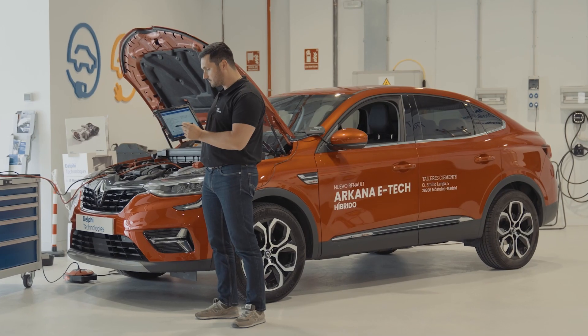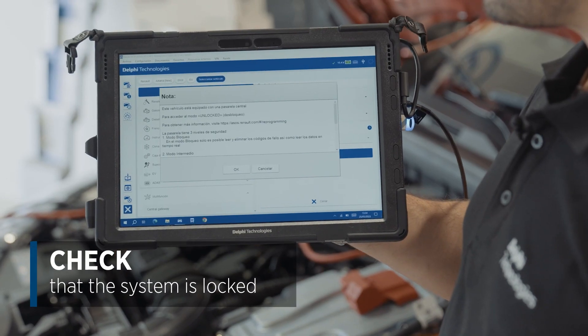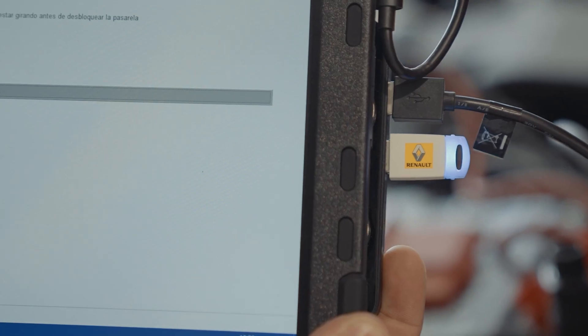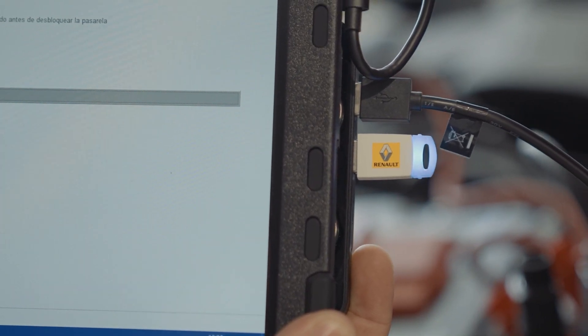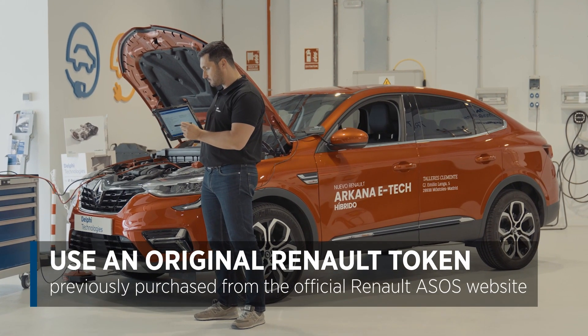Once the vehicle is identified, we check that the system is protected by cyber security. Looking at the data on your tablet or computer, you can see that it is locked. Using a Renault token and the official Renault app, you can unlock the vehicle units that are protected by the security gateway module or secure diagnostic equipment.